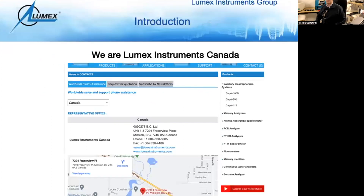We are Lumex Instruments Canada. We are located in Mission, British Columbia. The phone number on the screen will likely be answered by my colleague Alvin or Tatiana, who will redirect your call to whoever you need. Any inquiries from around the world will show up in our inboxes, and we're able to redirect emails to the appropriate people.